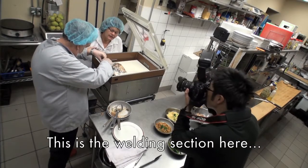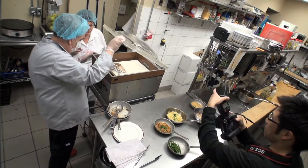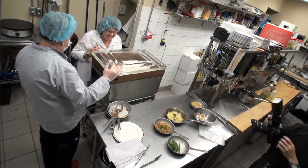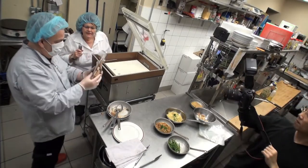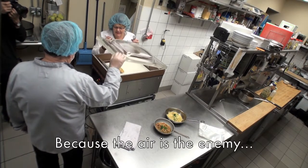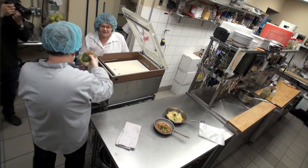That's here in the welding section — you're going to weld the back. What sucks out the air? The back is the vacuum pack machine. No more air inside, because the air is the enemy — that's where the bacteria grow. That's incredible.